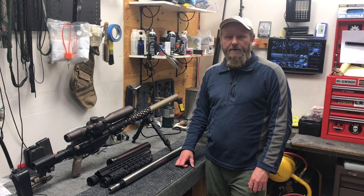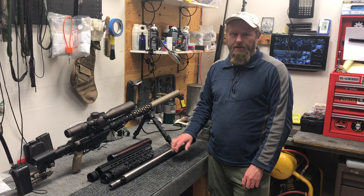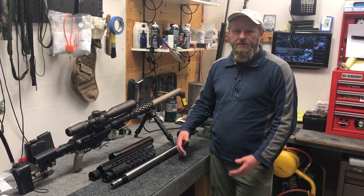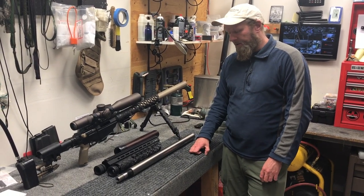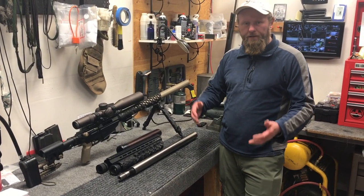Hey guys, this is JJ from Wip Machine. Allen asked me to come by and tell you about these upgrade kits and the options that are included in them. You have some choices when you buy your upgrade kit and we need to know those as they come out.